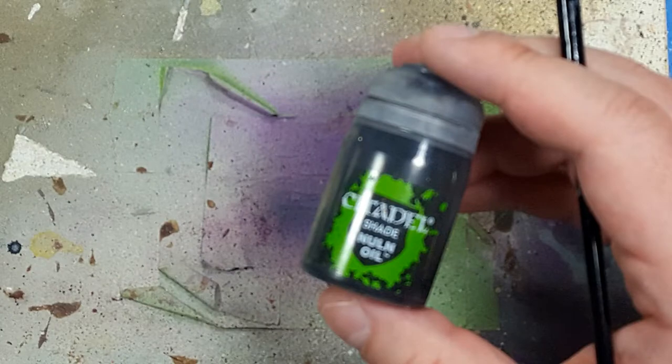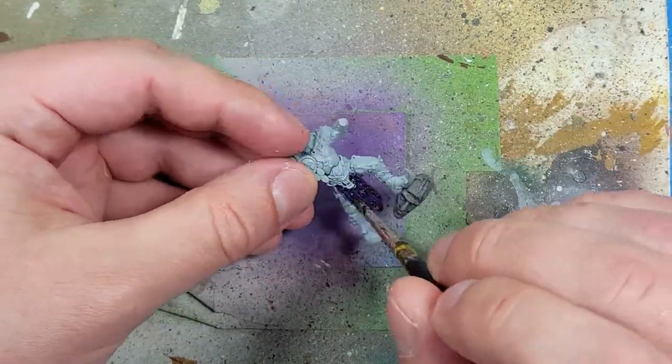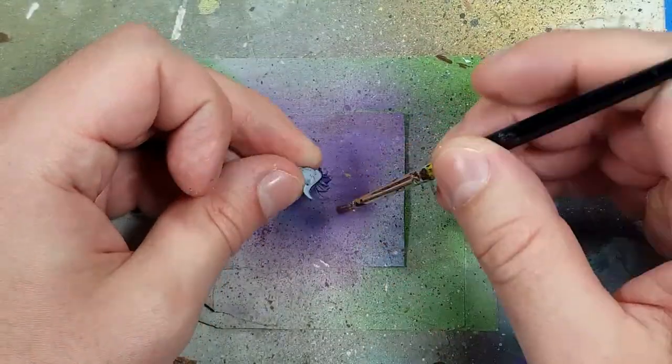But it doesn't seem to work out, so I use Nuln Oil to darken it further. I apply this directly onto the flaps, loincloths, and his hair to darken it better. And it works out pretty well. I then proceed to dry brush Xerxes Purple on it.